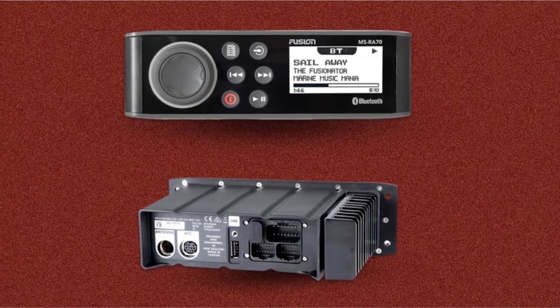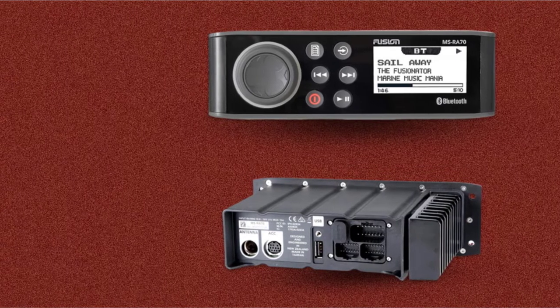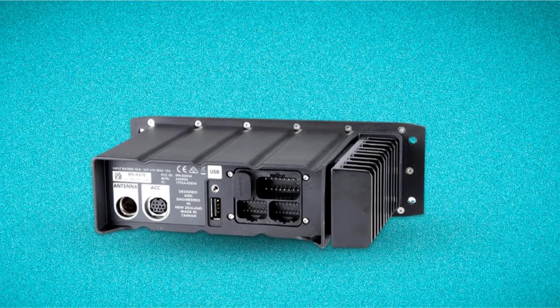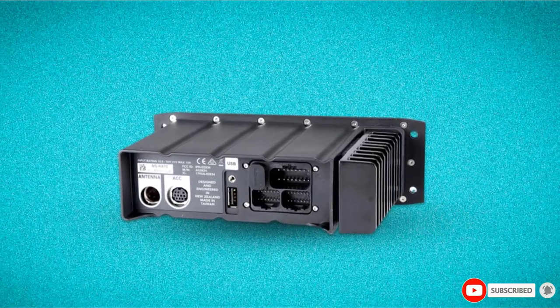It's worth noting that while the unit has all the power you'll need to listen to music on the water, you might want to consider a separate amplifier if you are going to use it while moving at speed in a more powerful boat. All in all, this is one of the best marine stereos on the market.